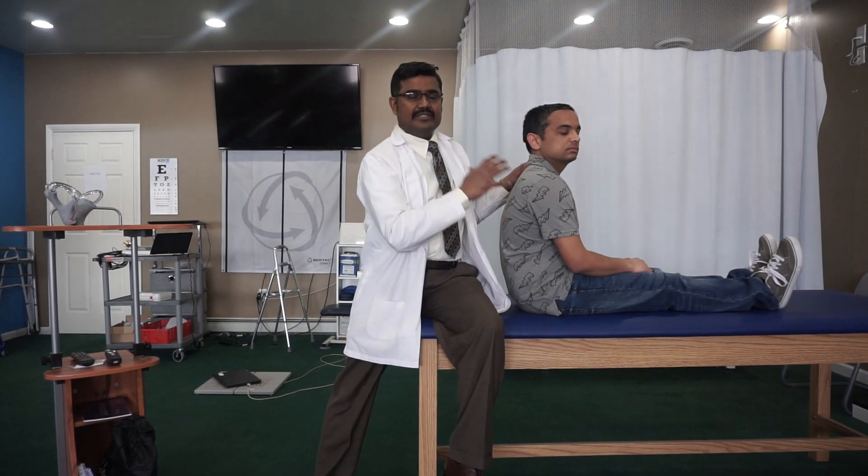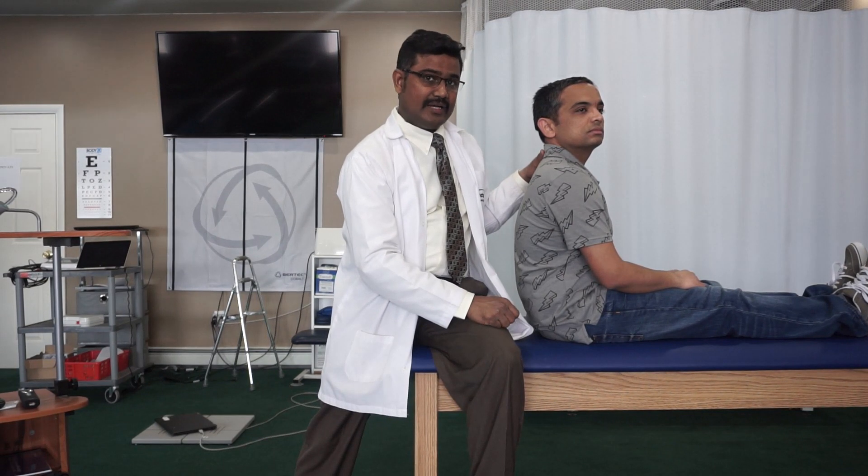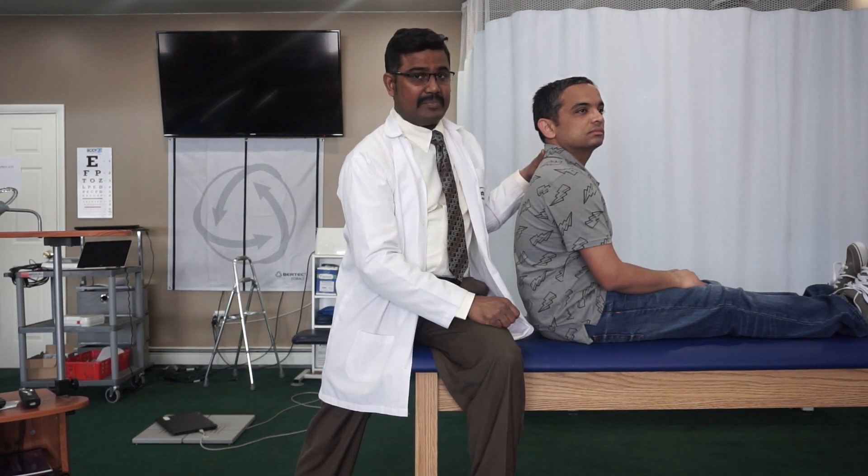If you see a nystagmus during this test on the right side — such as up beating and rotational to the right side — that is positive for right side posterior canal BPPV.